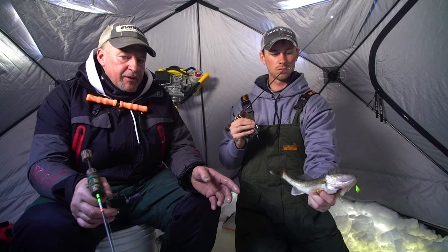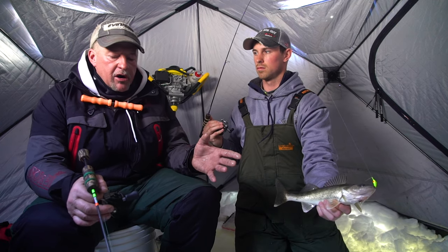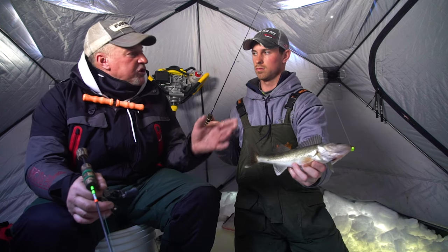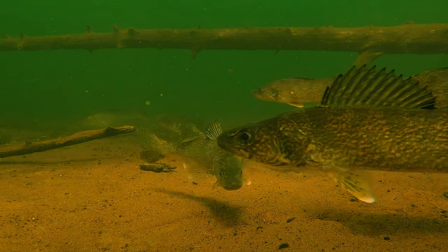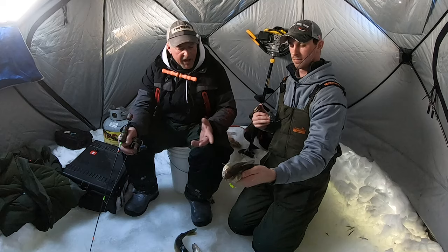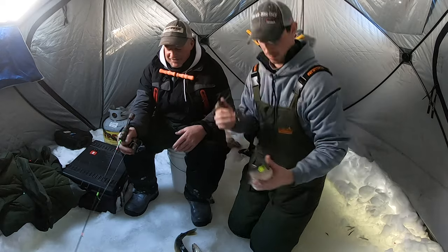Anytime you have a lot of current in the fall, you're going to suck a lot of fish up into the system. This far up — because we're pretty far up into the system — you're going to get a lot more males. When you have a lot of current, it's like a magnetic force; it sucks those fish up into the top part of the system. Awesome job — got that slowpoke smoked! Right in the noggin. Awesome deal.